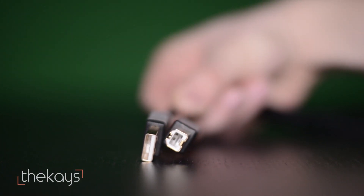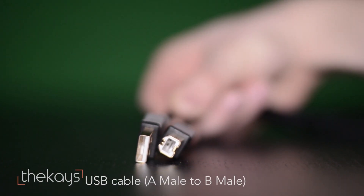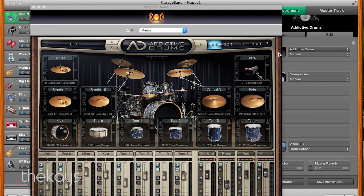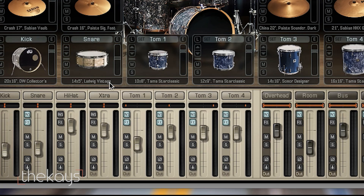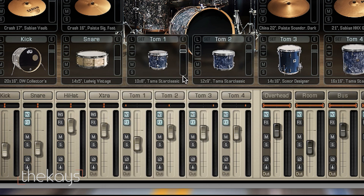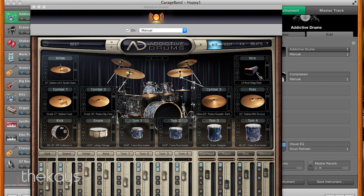I highly recommend the second option, which is recording via a USB cable. For this way of recording, I recommend GarageBand if you are a Mac user, or Logic Pro if you are a Windows user. Recording through the USB gives you more options when it comes to different drum kit sounds, and this way you are not limited to your drum module. However, for this you will need a drum plugin software such as Addictive Drums, where you can adjust each sound coming from your drum kit.